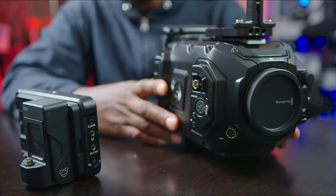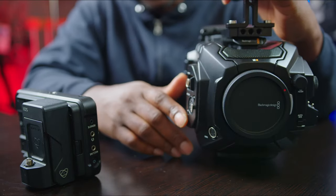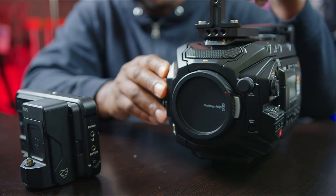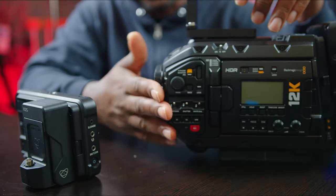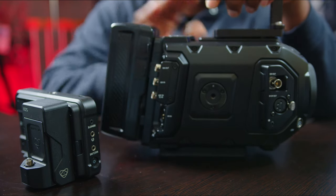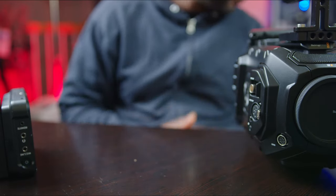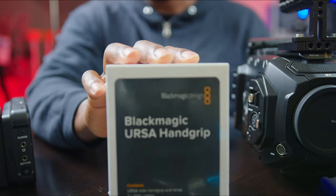The perfect pair would have been the Blackmagic Design focus assist, but I had to let it go because of this camera coming in. The BGH1 had to go too, regrettably. But I won't be missing it for anamorphic, because this camera is the king of anamorphic right now — no contest. The first thing I said I needed was this handle from Blackmagic, and it has arrived.